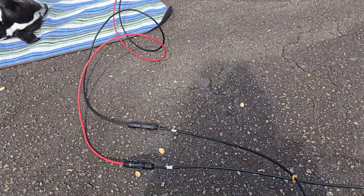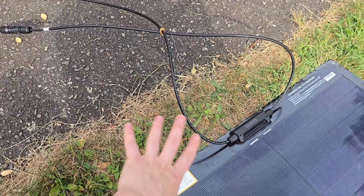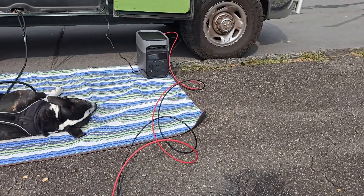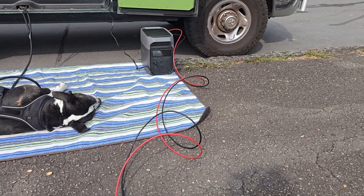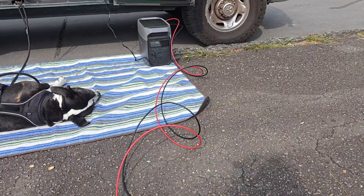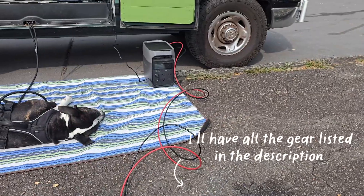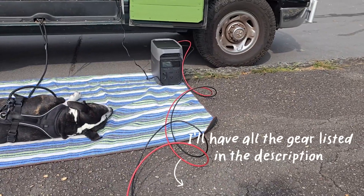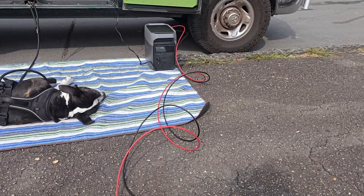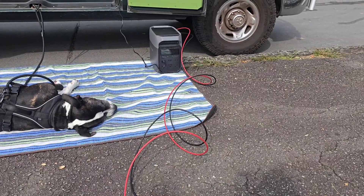Depending on what you're plugging it into — whether you're doing a series of solar panels, connecting to an inverter, or a power bank — you may need extensions. Because EcoFlow uses XT60 connectors for solar, I did have to get an MC4 to XT60 adapter. They're fairly affordable; yes, it's aftermarket and not EcoFlow's own product.